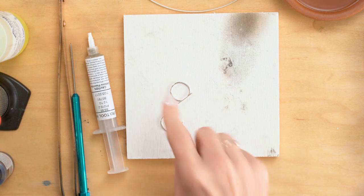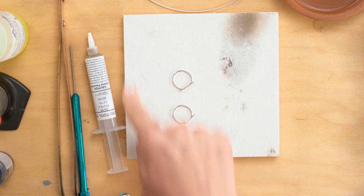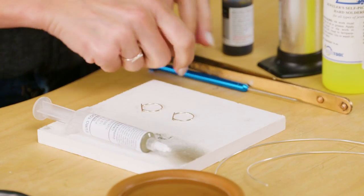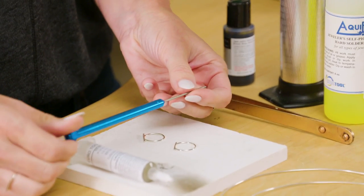Right where I've got my two bar rings that I already made, I've got my soldering board, which is flame retardant. I'm using paste solder today — a soft paste solder, a sterling silver paste solder. And of course my sterling wire that I showed you earlier. This is a solder pick.